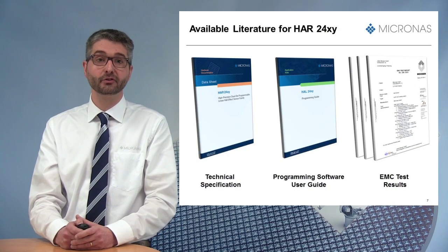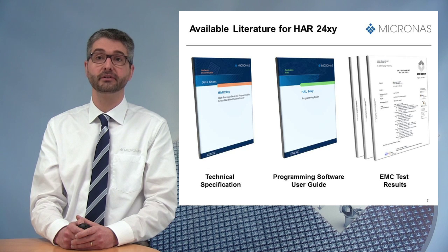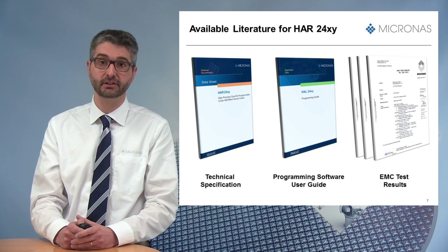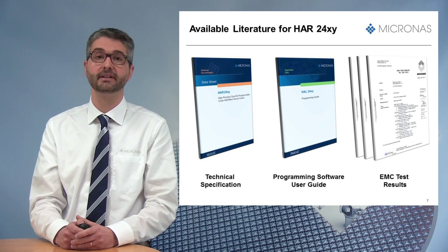Various collaterals are already available, especially results from dedicated EMC tests for radiated and conducted emissions, radiated and conducted immunity tests, including bulk current injection, or BCI.